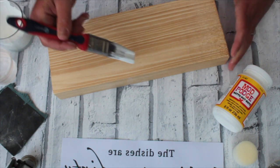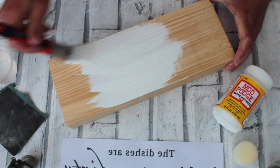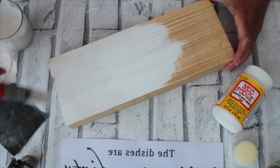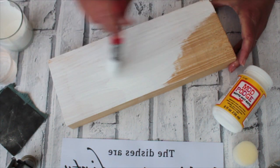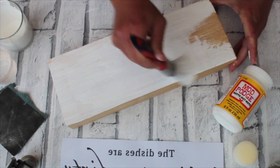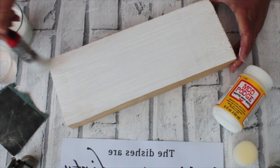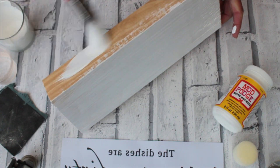So I'm going to take my paint. I like to use a chalk paint — something water-based I always find is best. Just paint your wood like this, get it all over and always in the direction of the grain, the way the wood goes. Always paint it that way.